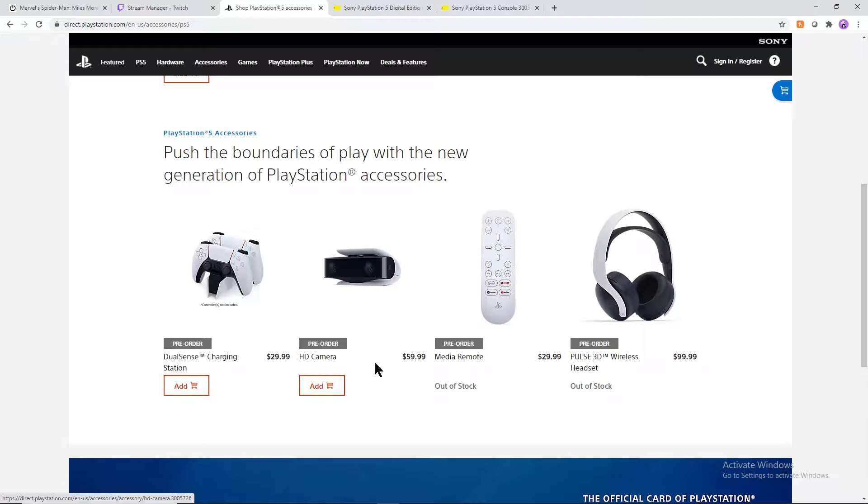The HD Camera is $60, which is kind of crazy. I know 1080p webcams that go for half that price. This is definitely one of those things that's overpriced because it has the Sony name on it. I do not recommend buying this at all, even if there are a couple of gimmicky games that use it.